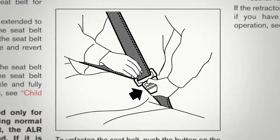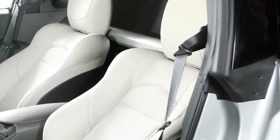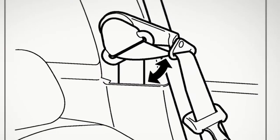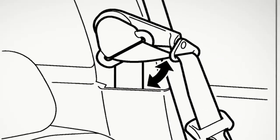Before fastening your seatbelt, pull this shoulder belt arm forward until it clicks, indicating it is locked in position. Pulling the arm forward allows easy access to the seatbelt. Push the arm back into the stowed position when the seatbelt is not in use.